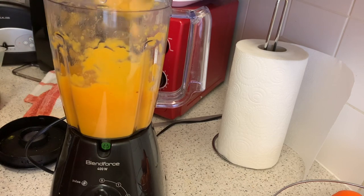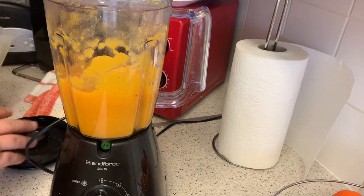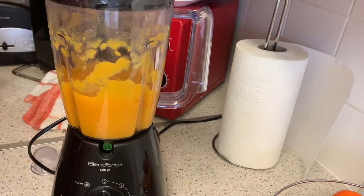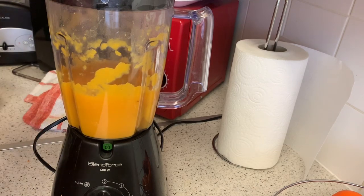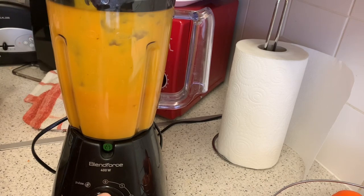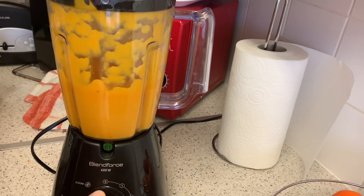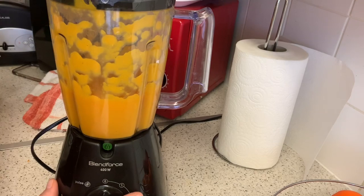Yeah, it looks quite thick — I might add a bit more stock. I don't like it too thick, so I'll just add a tad more. Let's see how round two looks.